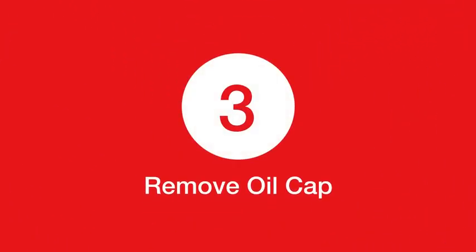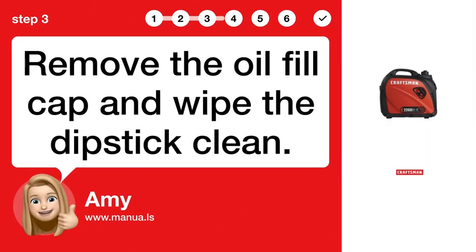Step 3: Remove oil cap. Remove the oil fill cap and wipe the dipstick clean.